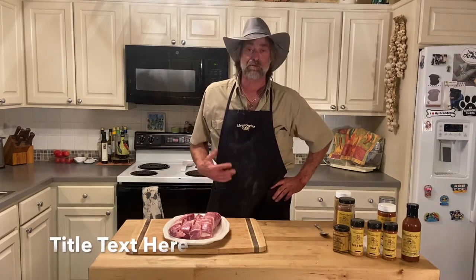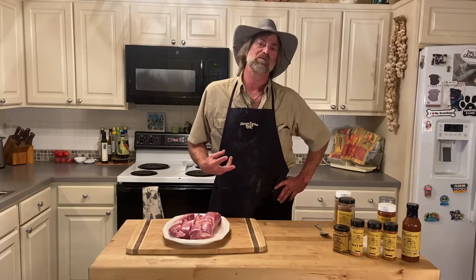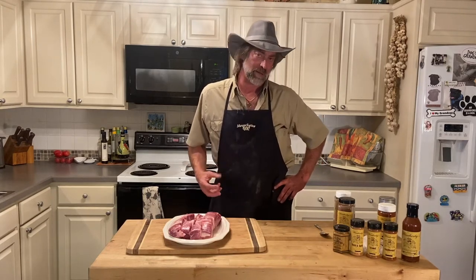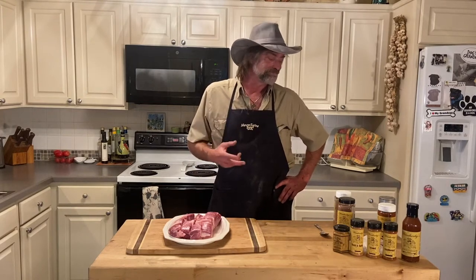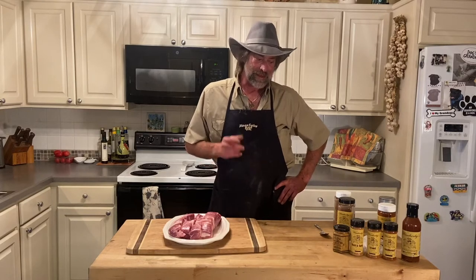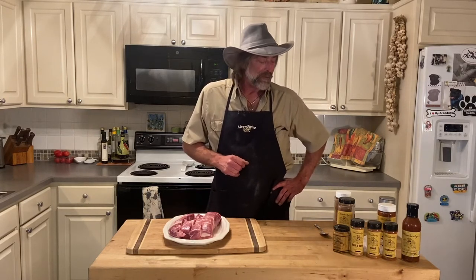Today we have some country style ribs and what we're going to do is we're going to season them up with some of our tavern mustard on top. I think I'm going to use Southwest rub today, and we're going to put them on our smoker.